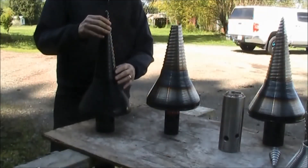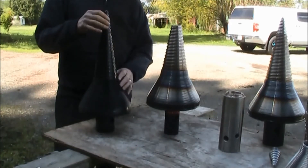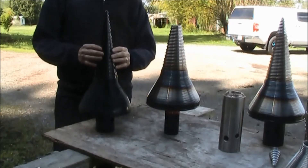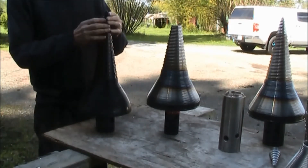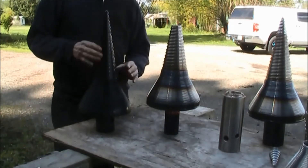So this splitter here is an imitation atom splitter. There's a lot of difference in the thickness of these, there's a lot of difference in the quality of steel, and most of all there's a difference in the thread design and thickness and all that's involved with the threads.